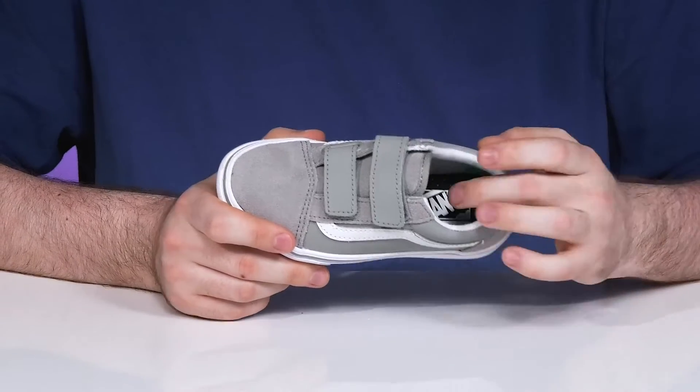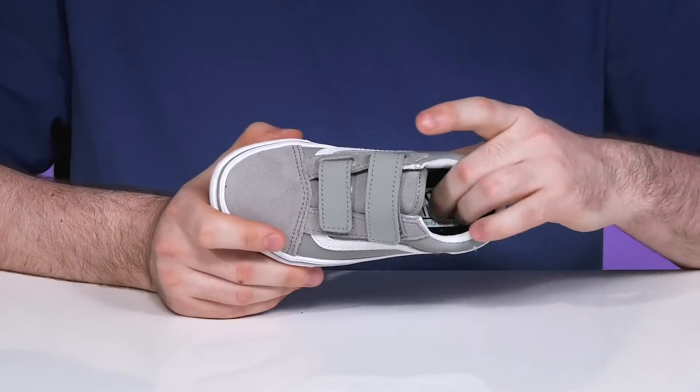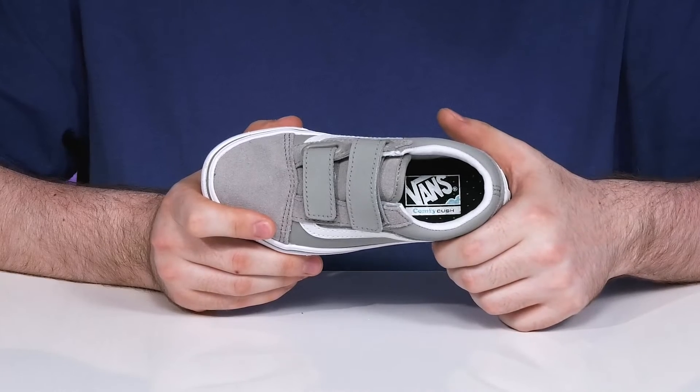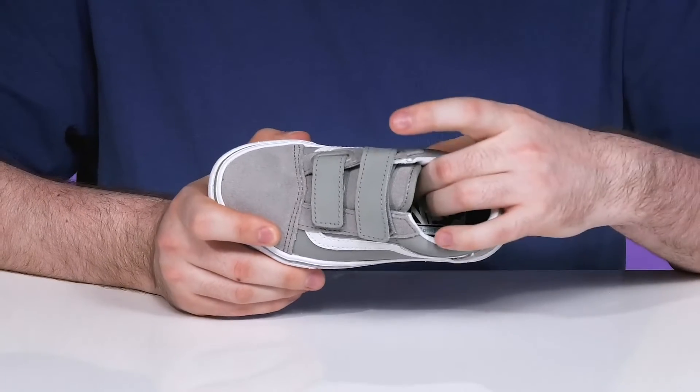The inner lining is textile made with moisture-wicking material to ensure that it stays fresh and cool, while the foam footbed in the bottom is made with a comfy cush compound, giving it increased cushioning and comfort in every step, especially in the arches.